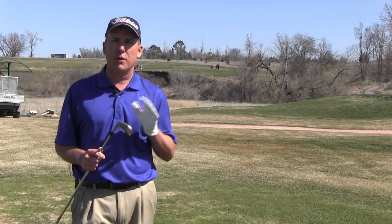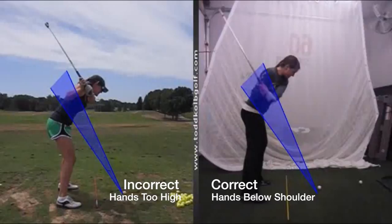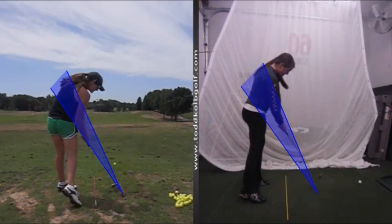The first thing I want to do is help you understand what that actually means. Most golf instructors would like to see the club and the hands traveling below the right shoulder, if you're a right-handed golfer, coming into the golf ball. This is the desired position if you want to hit a nice high draw.